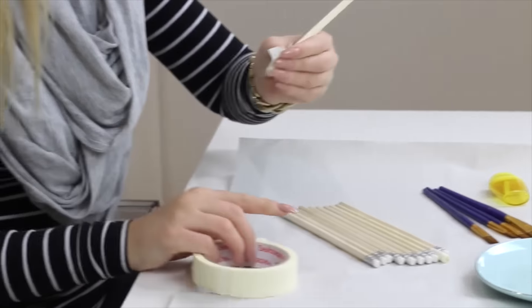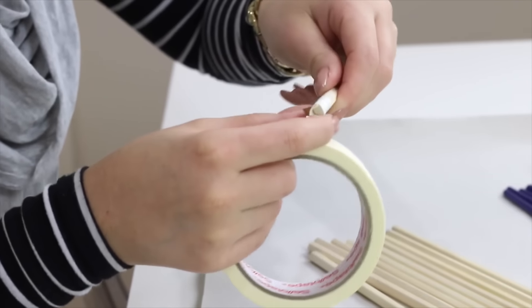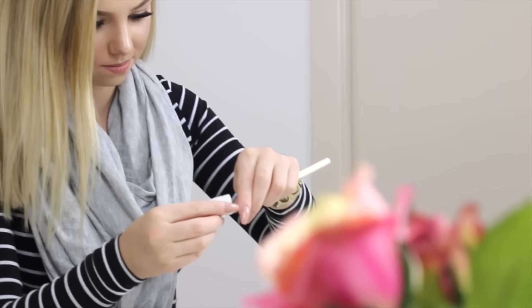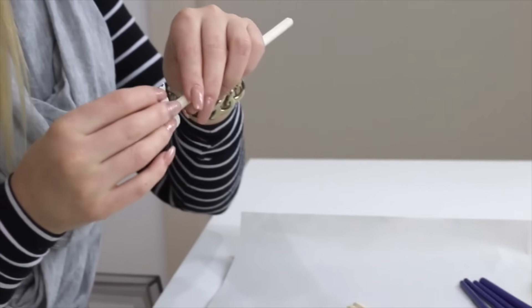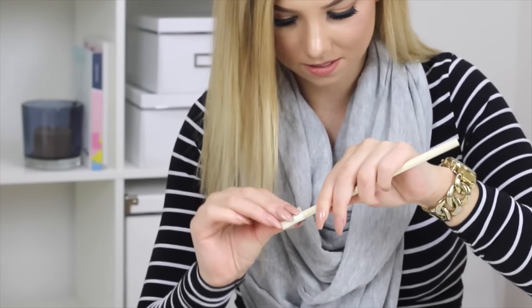I'm going to start by using some masking tape to cover any parts I don't want to get paint on. For the pencils I'm covering the metal and the rubber eraser end. These are just wooden pencils I got in a packet for about a dollar from Target, so they were super affordable.